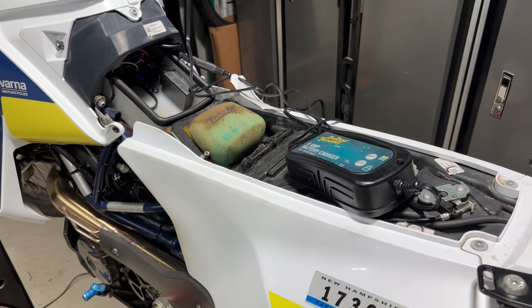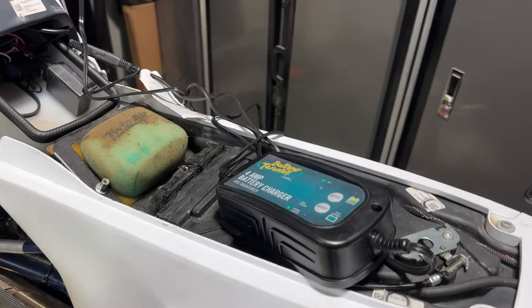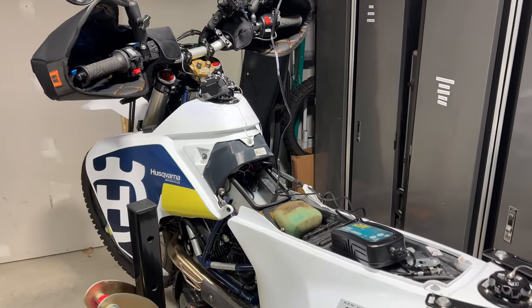Hello everyone, it's Adam here. This is going to be a pretty quick video because there's not much to talk about other than we're going to be replacing our air filter on the Husqvarna 701 LR.